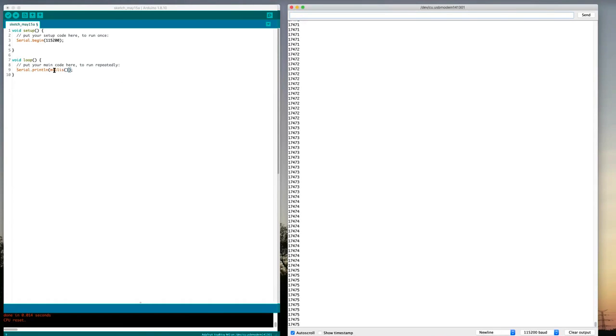Let's try printing out something more interesting than just the number of milliseconds. We want to get an analog value, so let's take an integer variable and call it 'a', and set it equal to whatever we get back from analogRead() of pin A1 — that was the one we attached to the middle of the potentiometer. So we've got a value 'a' from A1 and let's print it out.